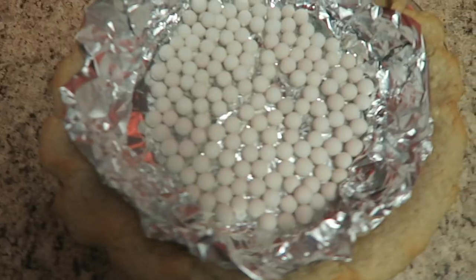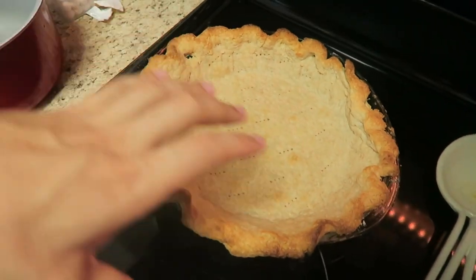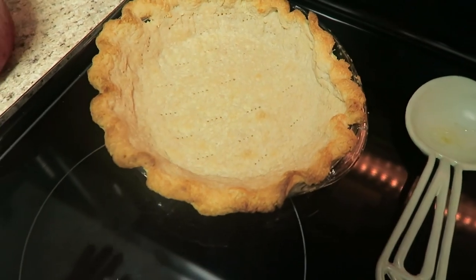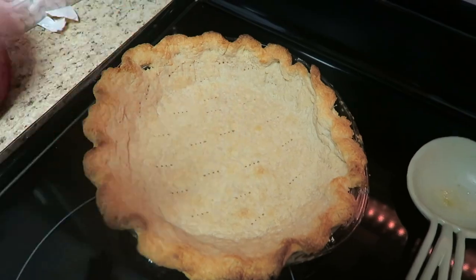This particular recipe is from the YouTube channel Preppy Kitchen — I've been using a lot of his recipes lately. It smells like the holidays in here. I just pulled the pie crust out of my oven. Can you guys see how it's starting to develop those golden brown edges? Now that my pie crust is completely baked, I should have put my aluminum foil around the crust to protect it from browning too much. I don't think it's burnt — I'm going to protect the crust while I'm baking the filling.